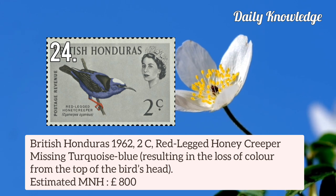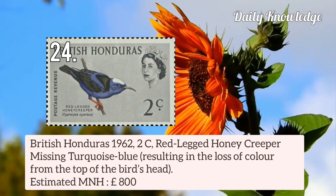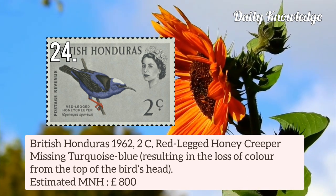British Honduras 1962 2c Red-Legged Honey Creeper — missing turquoise blue, resulting in loss of colour from the top of the bird's head.